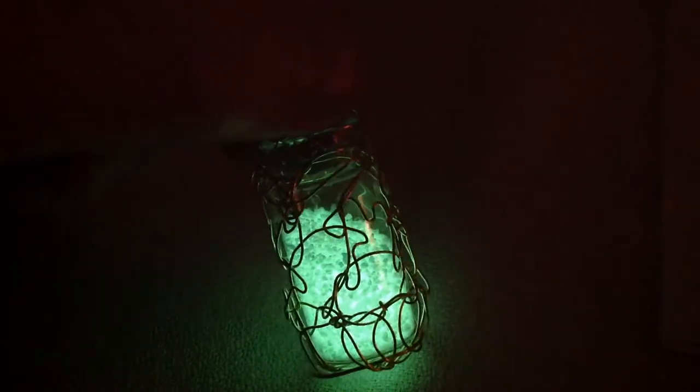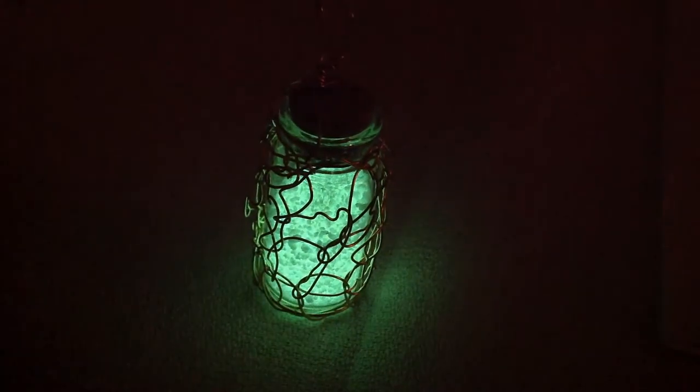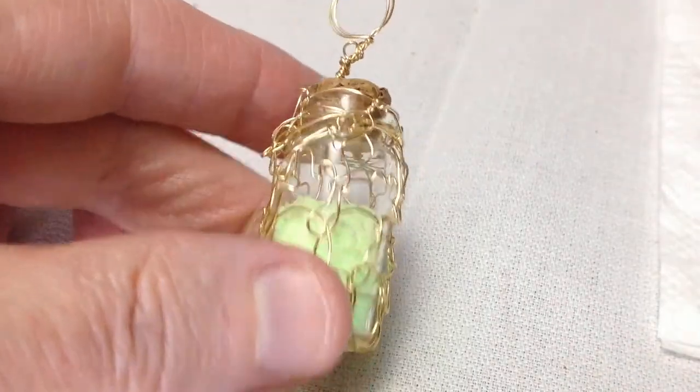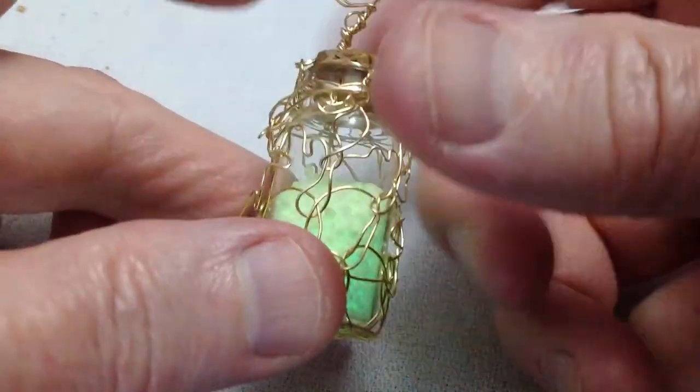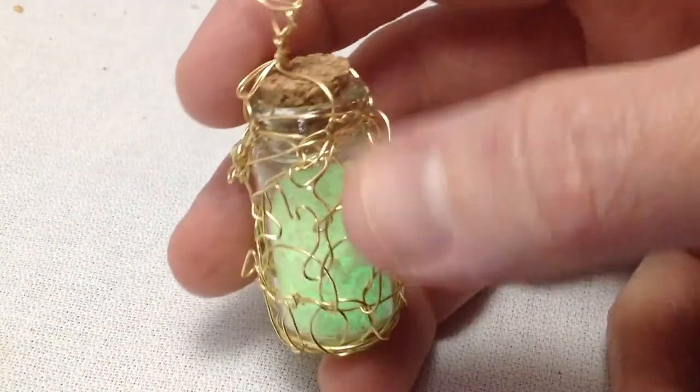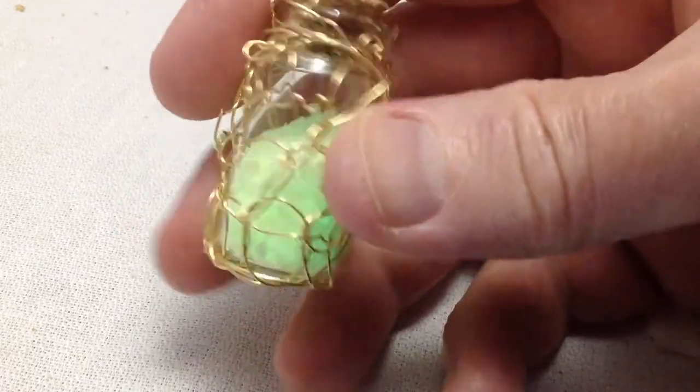I actually put some of these kinks in afterwards to tighten it up. It's got a little bail on the top, and we get a little bit of light. That's what it looks like in the light.